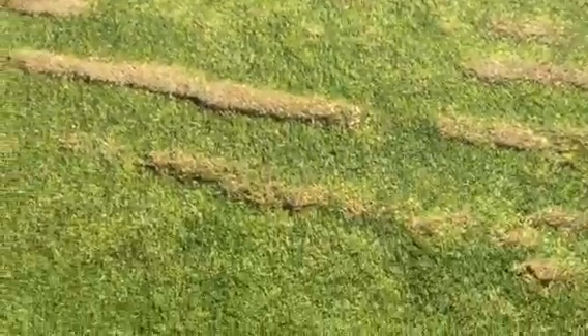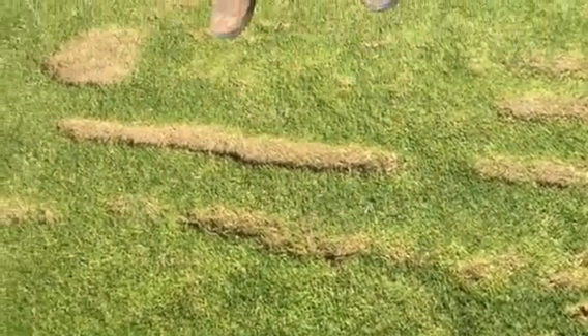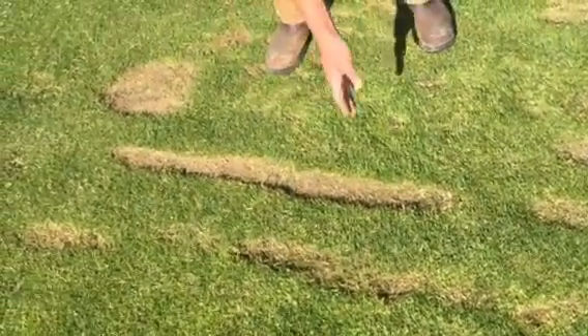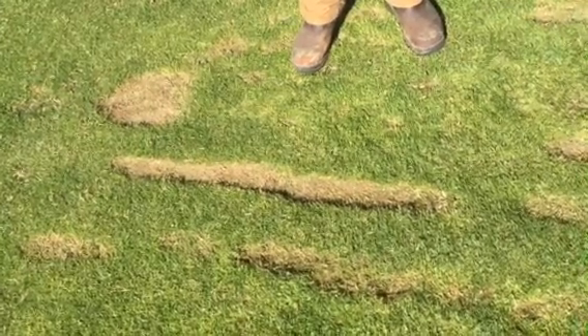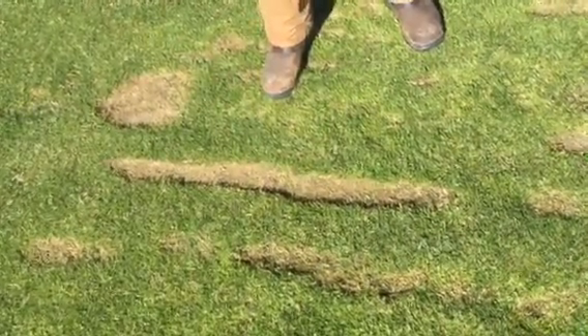Here you'll see two divot patterns. The one here is the correct way to do it. Each time you make a hit, you place the ball at the back of the divot pattern, and it allows for quick recovery from the sides of the grass.